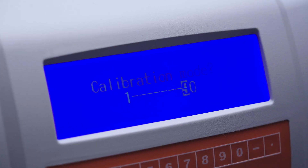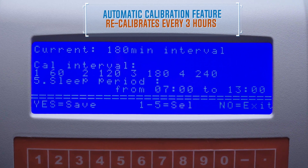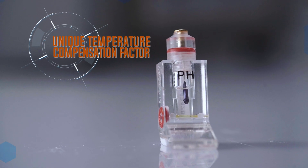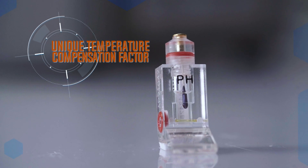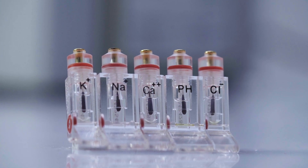The automatic calibration feature calibrates the system every 3 hours or as manually set. A unique temperature compensation factor compensates for any variation in pH caused by temperature fluctuations.